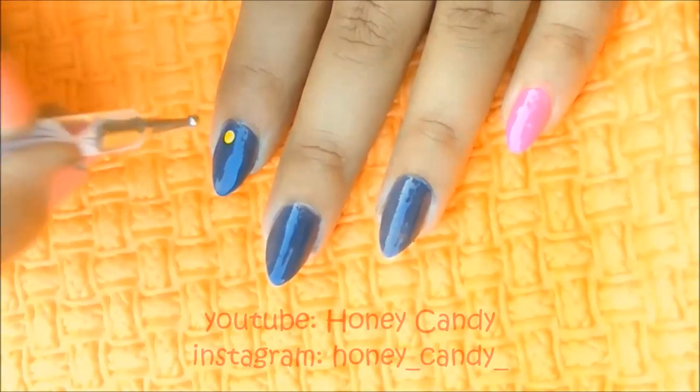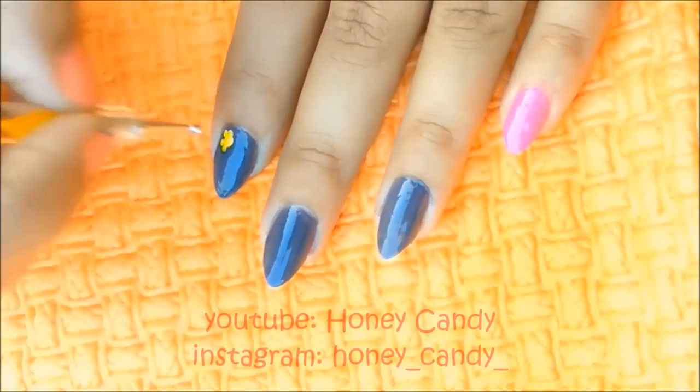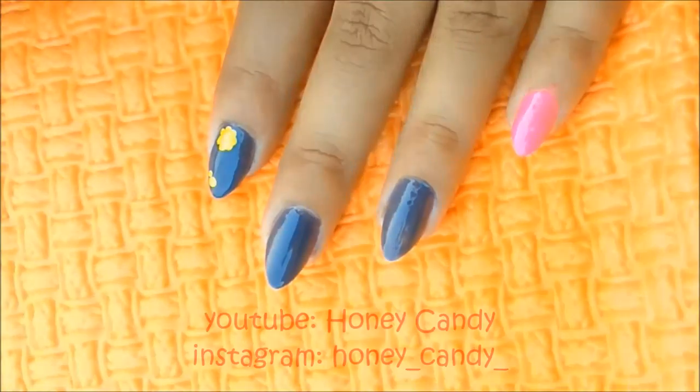Here I use a large dotting tool with yellow for the center of the flower, and then surround it with some small dots with the medium sized dotting tool. Here I am making two flowers — you can make more depending on your nail size.